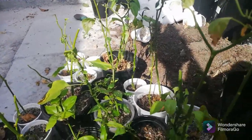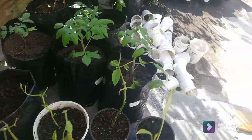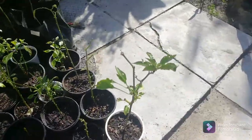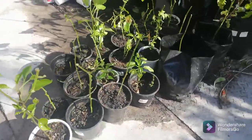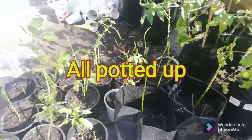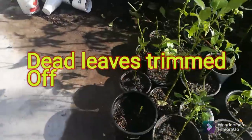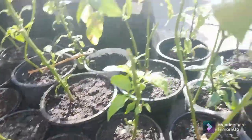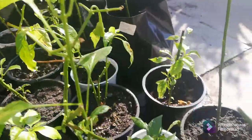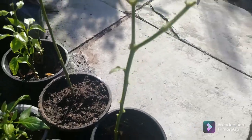If you found this content helpful, then please like, subscribe, and leave a comment — we'd love to hear from you. Please note that this is the Cape Town climate, which is more Mediterranean, so we don't have frosty winters, but we do have cold winters. So it's definitely worth a try overwintering your pepper plants. From me, Helia, at South African Homesteader — I'll catch you in the next one.